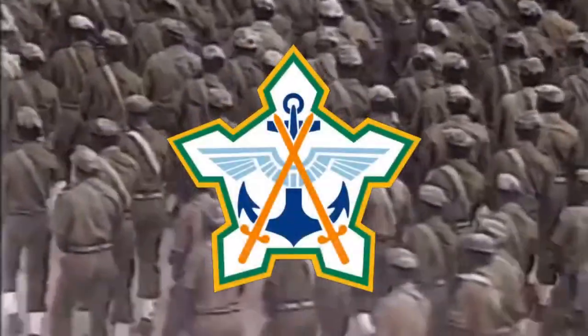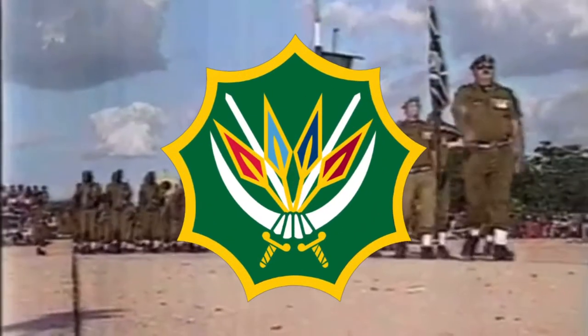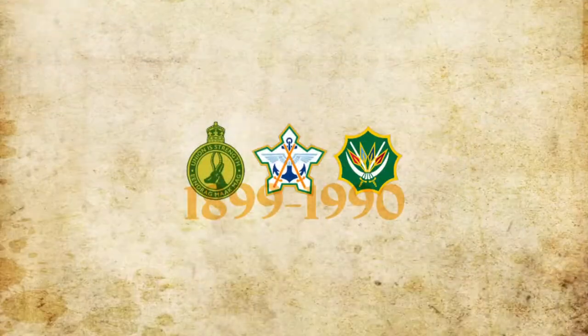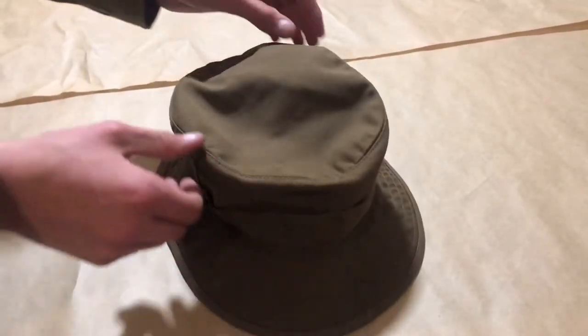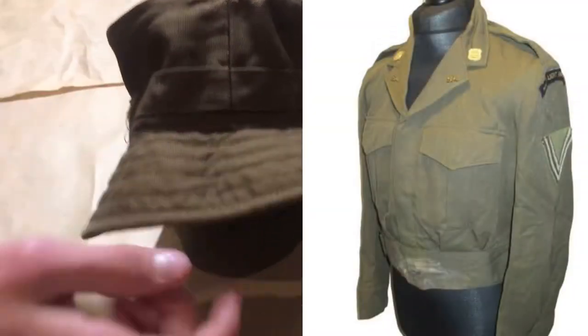They were worn by the South African Defence Force, now the South African National Defence Force, as their standard issue uniform for the South African border war. They were introduced in 1971, designed for the SADF through the late 1960s, in an effort to move away from the outdated British uniforms used since before World War II.